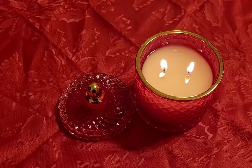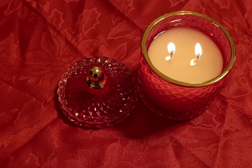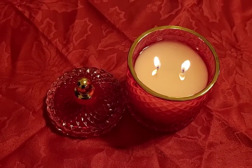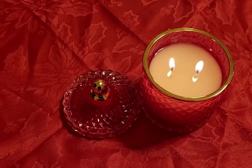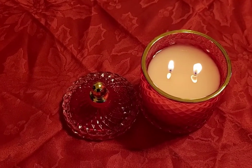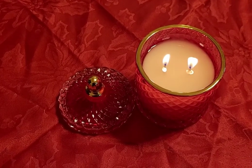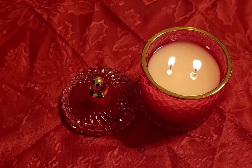Let's talk about the melt pool. The melt pool is a full melt pool, which is where it should be at this point. It's actually had a full melt pool since about hour two and three. Definitely everything checks out good with that.